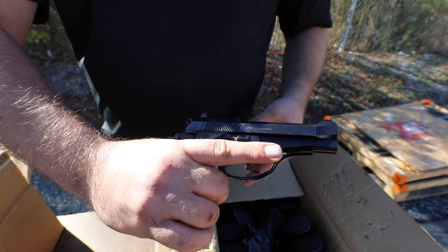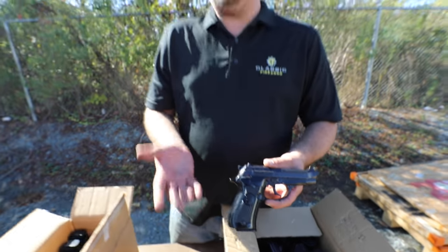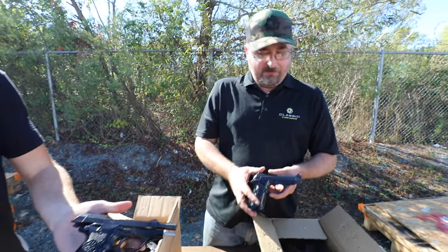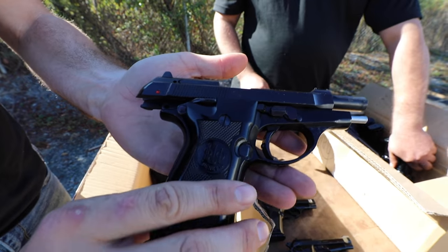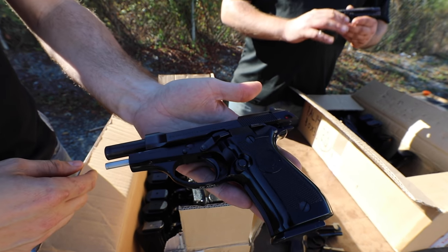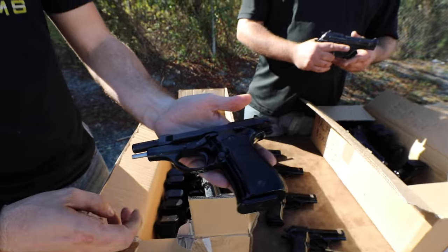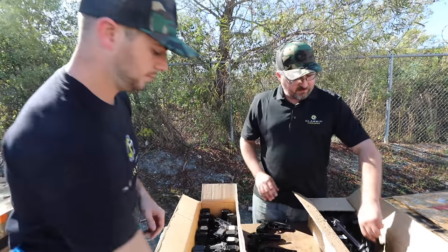They're very handsome little pistols and fit the hand very well. So if you're a Beretta collector and you have to have all the variations available, this would be great to add to your collection. Of course this is going to have a little bit higher cost than our regular standard models. So if you're just looking for a fantastic deal on a handgun, picking up one of our original Beretta 81s is also a great option still.